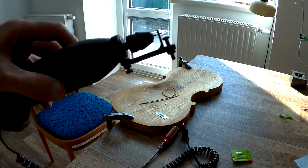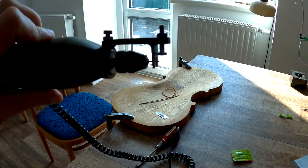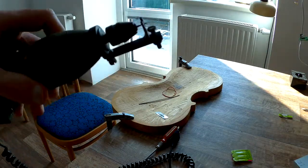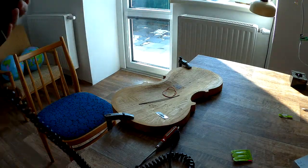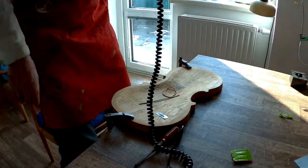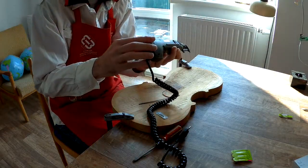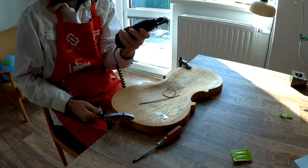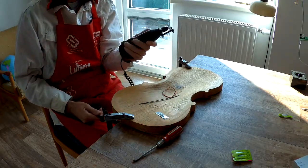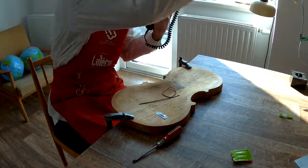So now you can see, it's very simple. Now a little test. This drill is maximum 20,000 RPM, but ideal is about 8, or maximum 10,000 RPM.